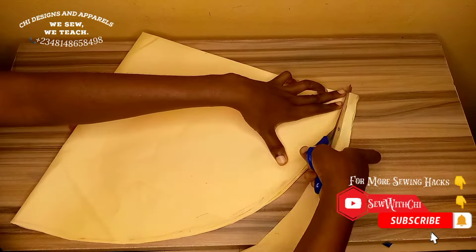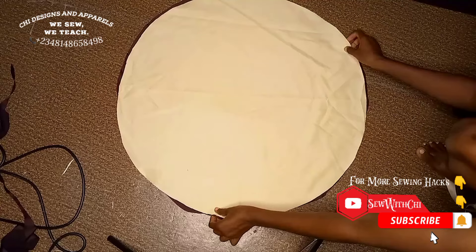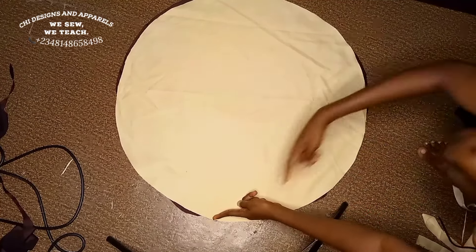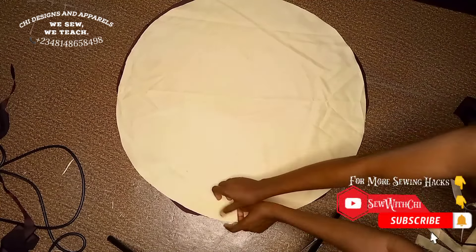I face the two circles right side facing right side, and I'm going to go ahead to sew all around. While you sew all around, you are going to leave 1.5 inches unsewn. I'll be showing you the essence of that as we continue. I've sewn this leaving 1.5 inches unsewn.